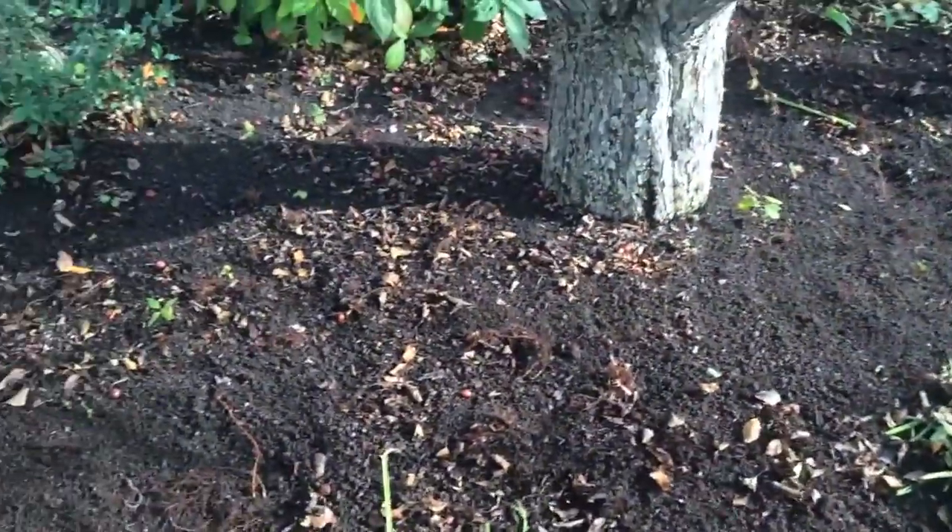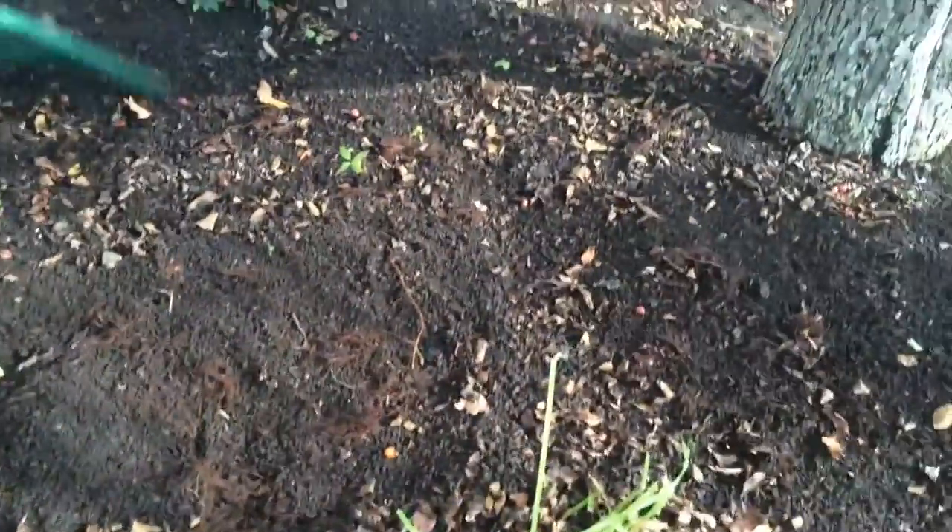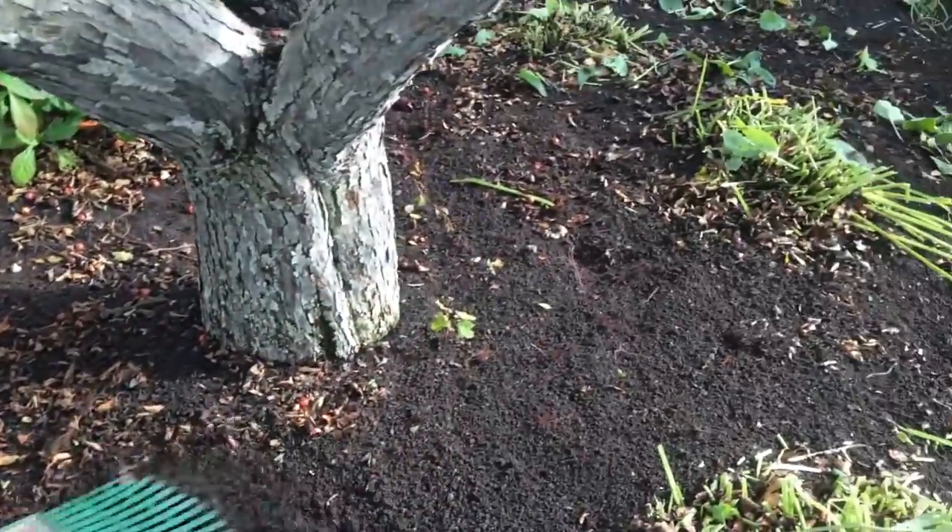That's what you want to look for. This is like gold — you can grow anything in this. It has nice nitrogen levels in it. This whole tree is like that.